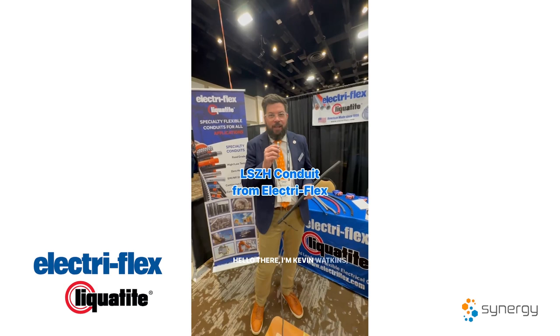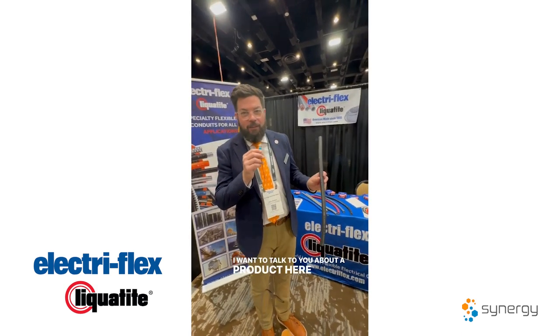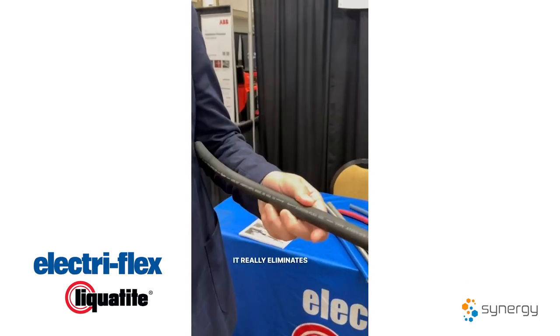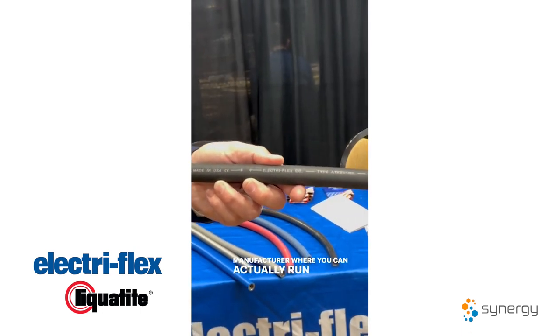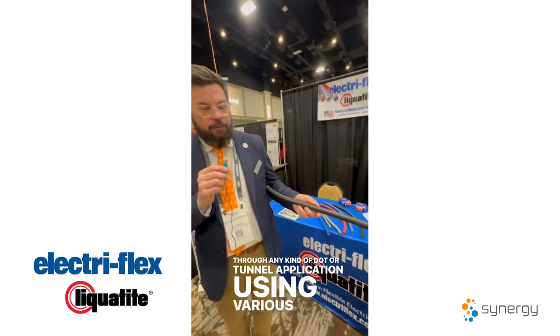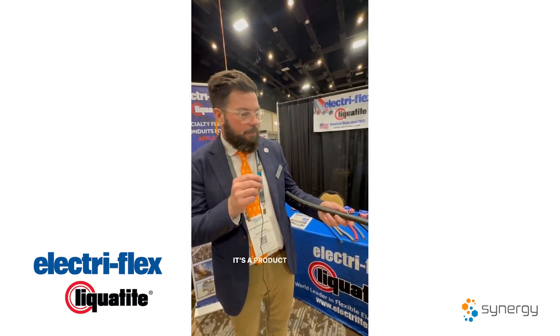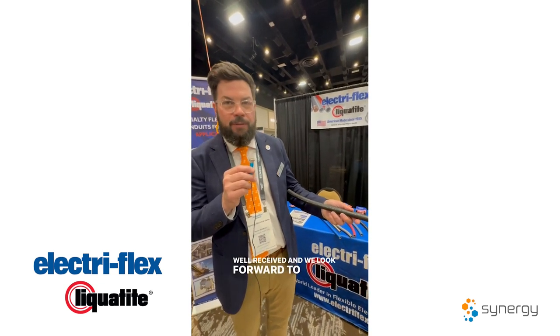I'm Kevin Watkins, Commodity and Project Sales for Synergy. I want to talk to you about a product here from Electroflex. It's a low smoke zero halogen product — an amazing product. It really eliminates the need for going to a one-time manufacturer, where you can actually run this as a raceway through any kind of DOT or tunnel application using various inners and other makes of wires, especially Encore. It's a product that's made some big headways, well received, and we look forward to getting it out in the market.